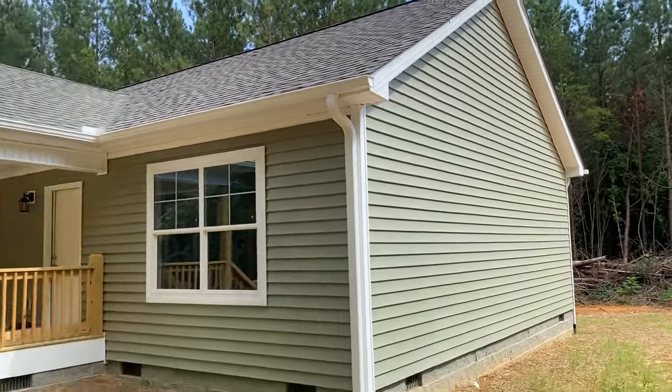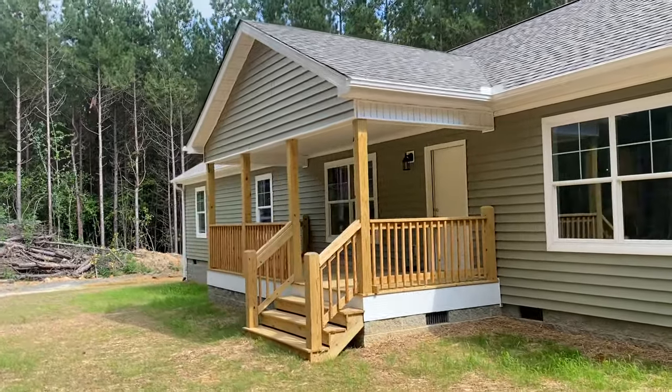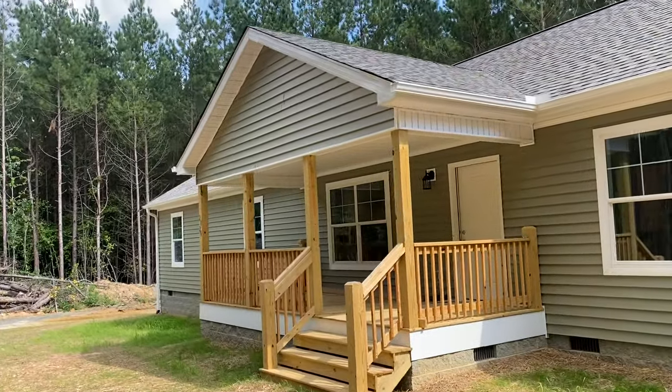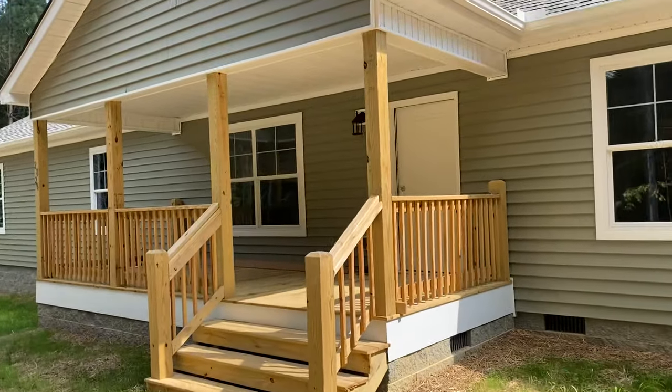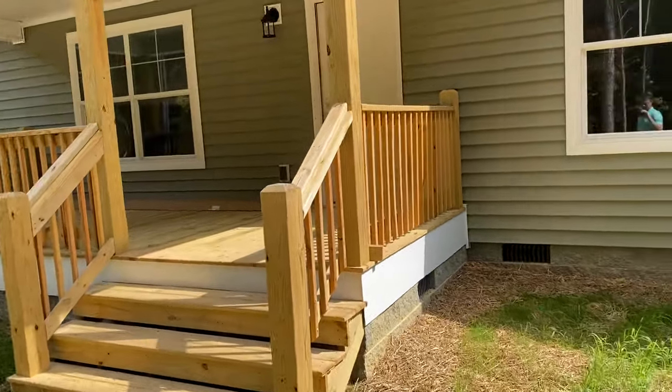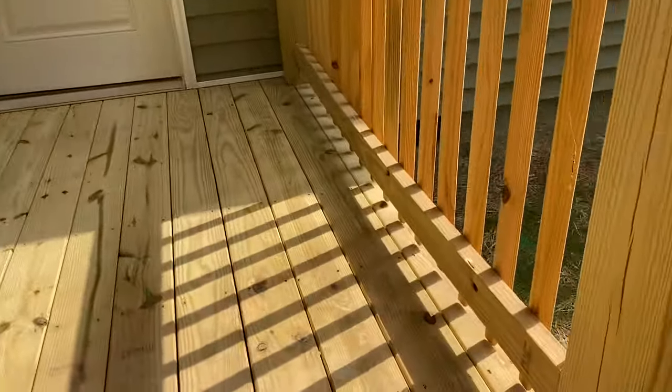You're seeing the gutters and downspouts, which are included in your price as well. A really good looking exterior here. This is an eight by twenty gable style front porch on a full foundation with natural wood steps, pickets, and posts. It's very spacious once you get up here.